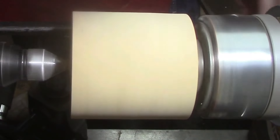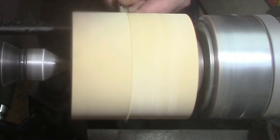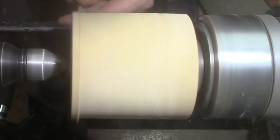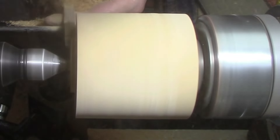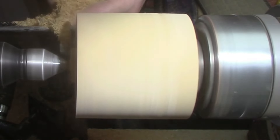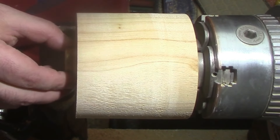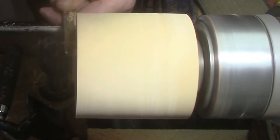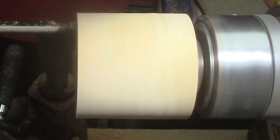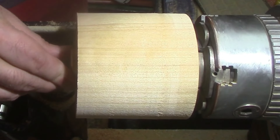Now we're going to get to the lid. Using the ruffer here, we're going to quickly take it down to a tenon so we can get a fitting on the threaded insert. There's the first test fit — I realise we need to take a little bit more off. There we go, it's a nice tight fit there.